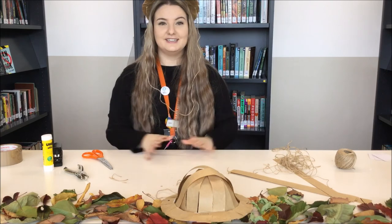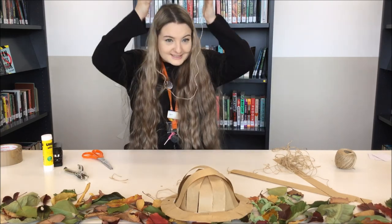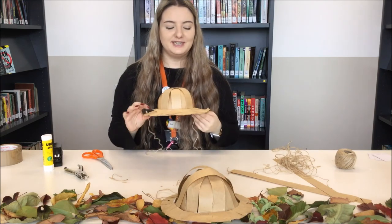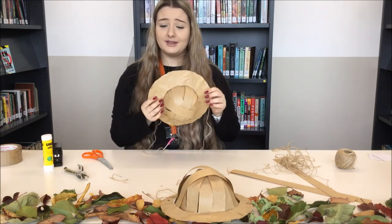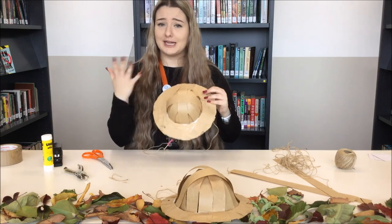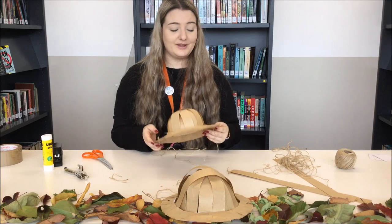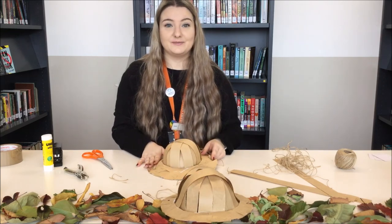And there we go — there's our hat! Now we're ready to go on an adventure. Send us your hat and show us how good of a job you did. You can also be creative with it — stick things on it or draw on it. Have fun with it. I hope you enjoyed the activity and we hope to see you in our next video. Bye!